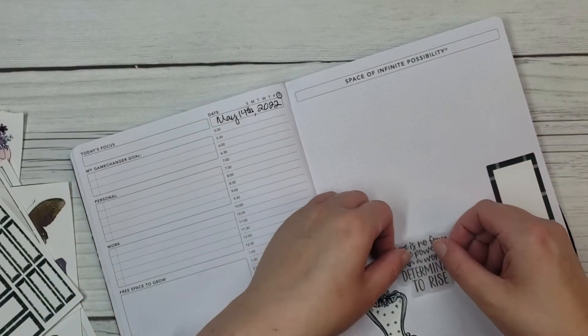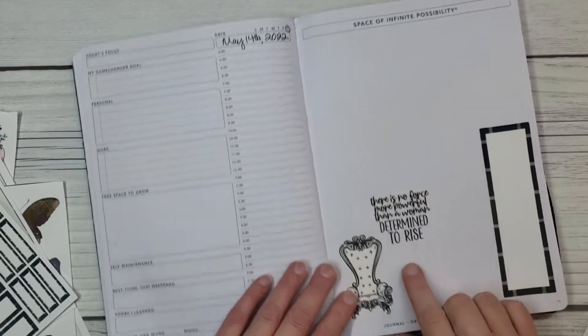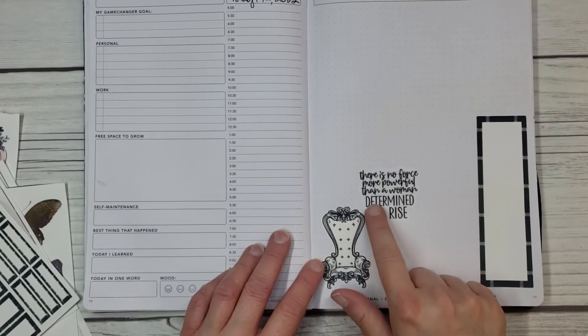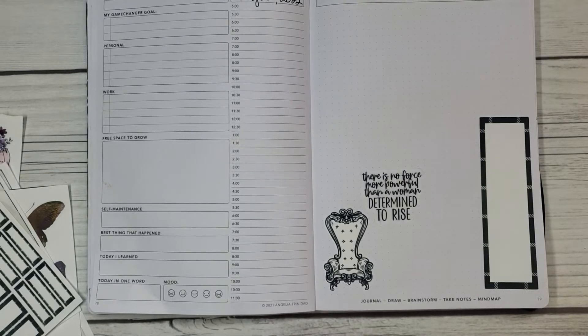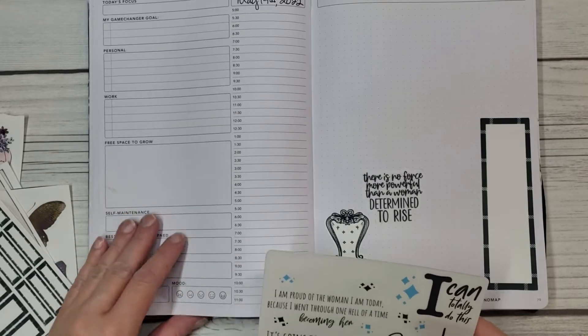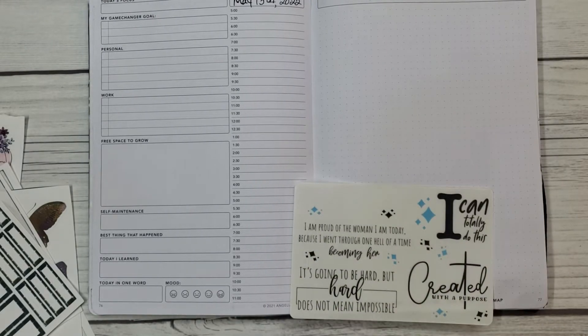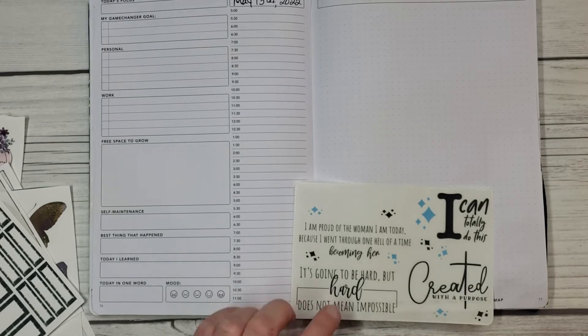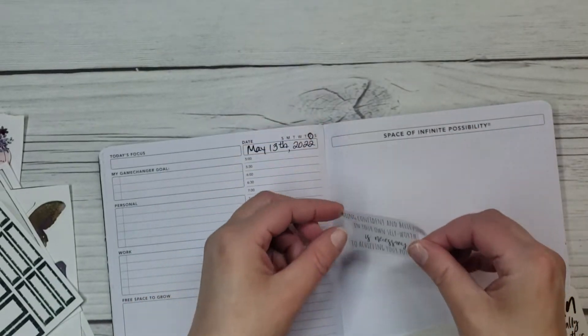You know, it's funny — I was gonna use this for Friday for work, but I think it's kind of funny. It says 'determined to rise' and the chair's right next to it. So I think that's funny — kind of a pun. 'I am so proud of the woman I am today, because I went through one hell of a time becoming her.' 'It's going to be hard does not mean impossible.' That's a good work one, I think. 'Being confident and believing in your own self-worth is necessary to achieving your potential.' That is definitely a good quote for a Friday.